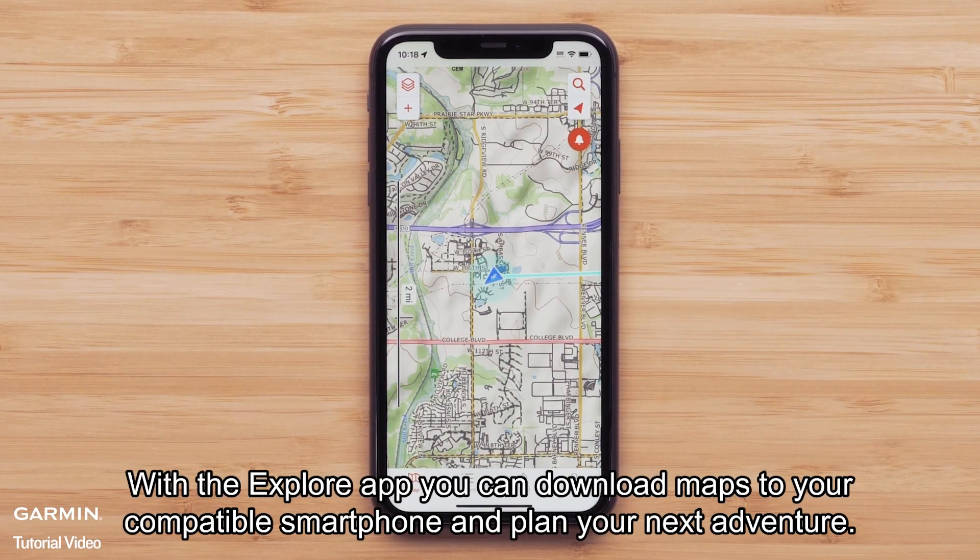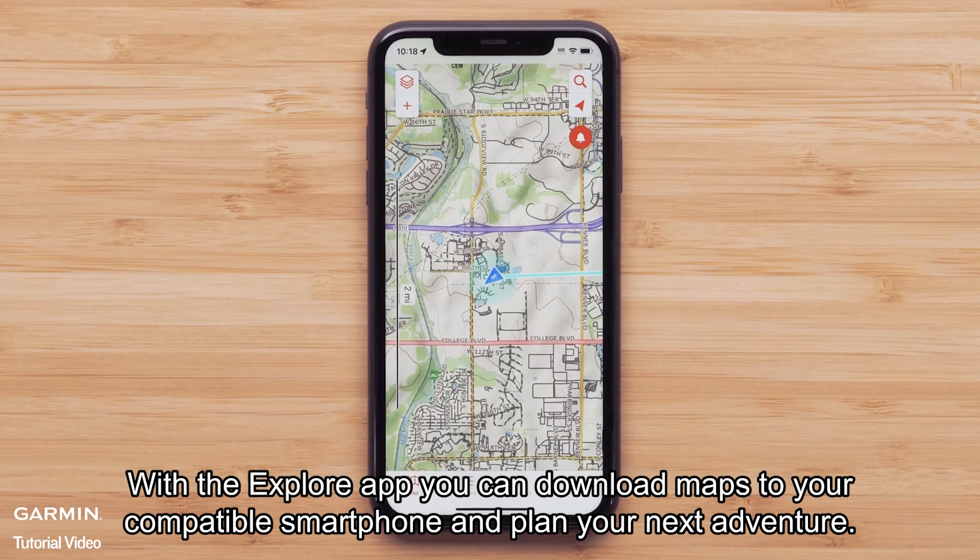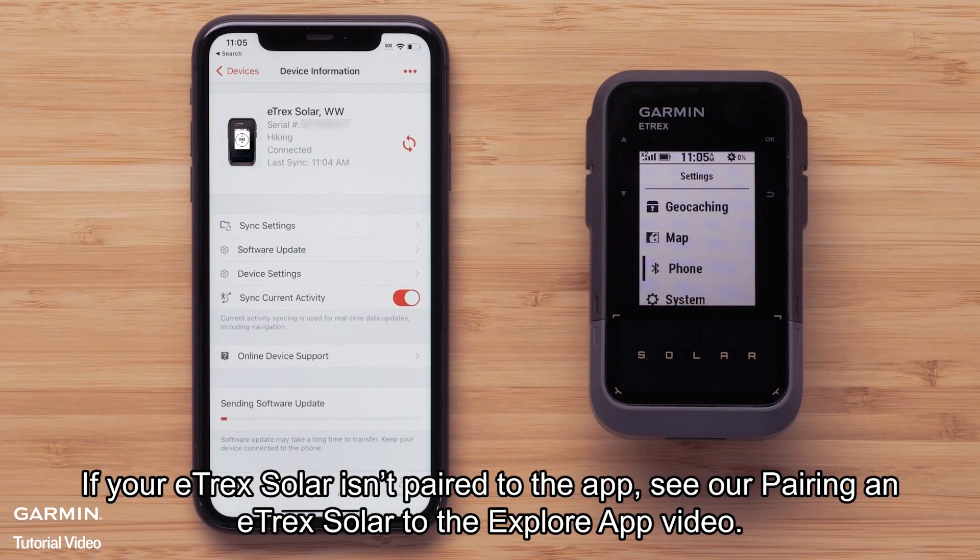With the Explore app, you can download maps to your compatible smartphone and plan your next adventure. If your eTrex Solar isn't paired to the app, see our pairing an eTrex Solar to the Explore app video.